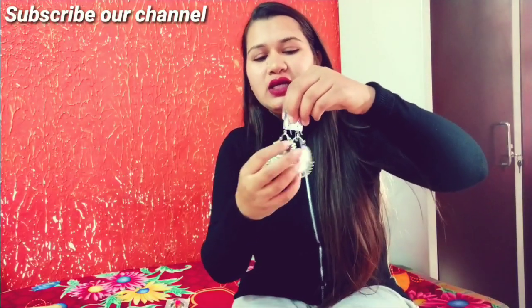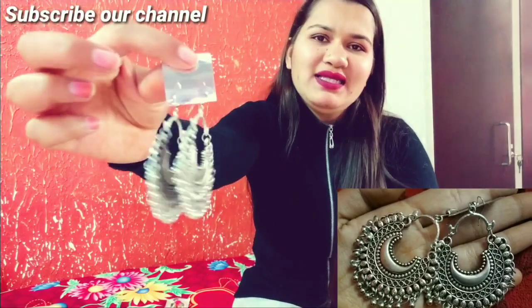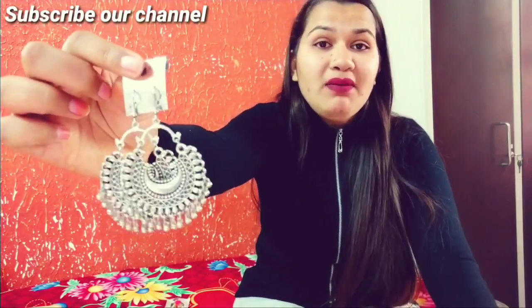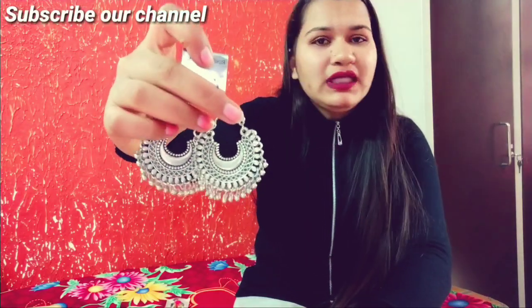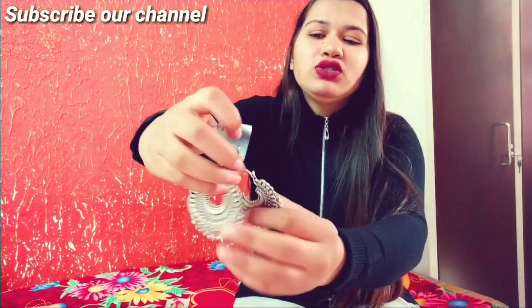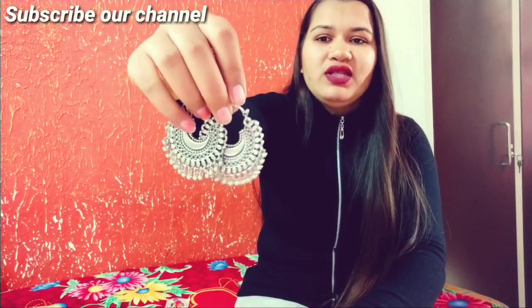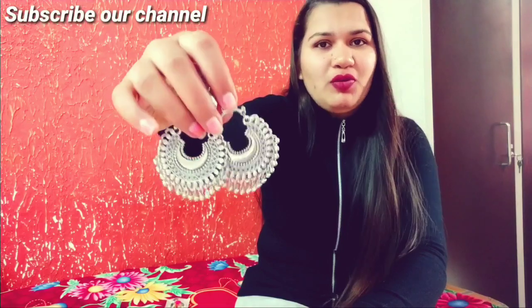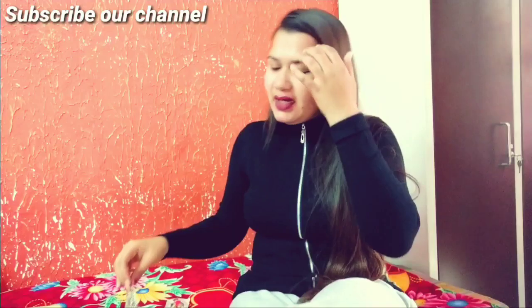Our next earrings is also very trending — you will see it on everyone. It looks very good on girls. If you wear it with a shirt, it looks very good. I got it in a black color with a red color contrast. I wore it and it looked very good — I got compliments that I was looking so beautiful. You can wear it with a matching outfit.